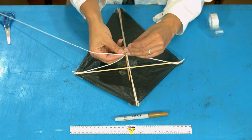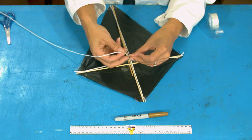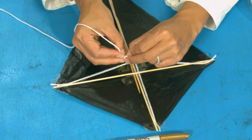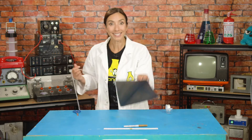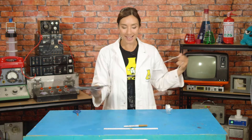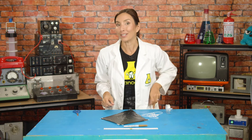Tie this onto and around the two pieces of string you already attached. This is going to hold everything together, so tie it with a double knot. If you don't know how to tie knots, you can also just tape it in place. And this is it — this is your kite! Here is the string.